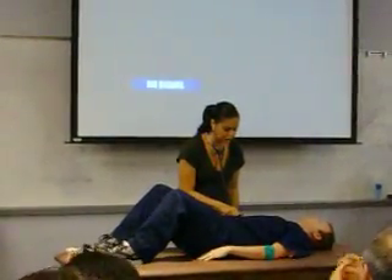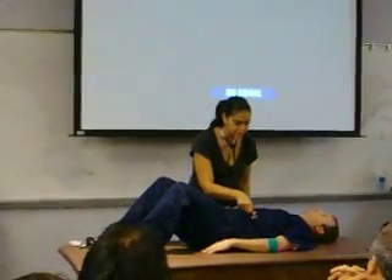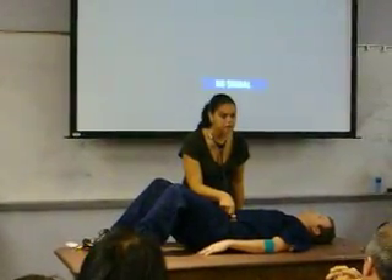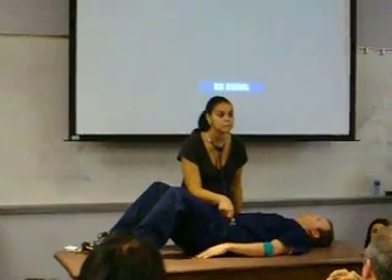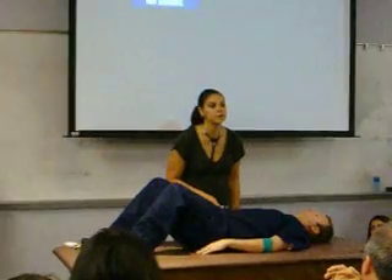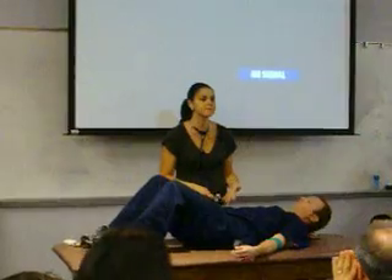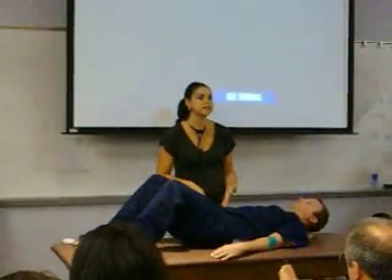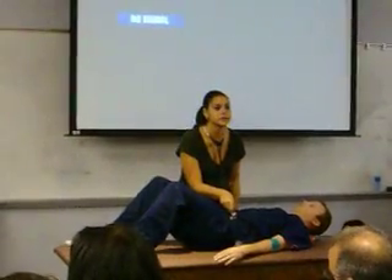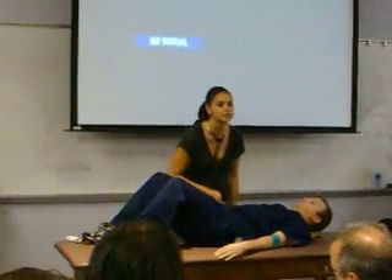Move to the right upper quadrant, left upper quadrant, left lower quadrant. There's really no correct direction of flow except for the fact that if the patient does have pain, to do that area last. So here I started in the right lower quadrant — if this is where he had pain, I would start here and go this way. If he had pain up here, I would start here and go this way.